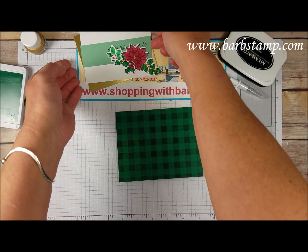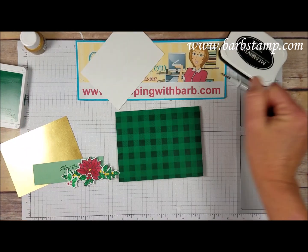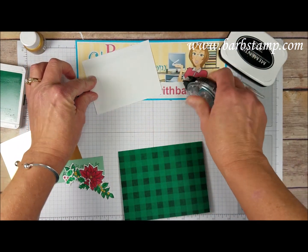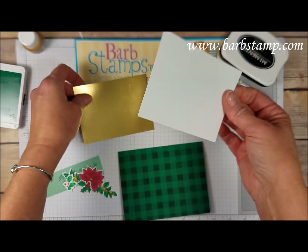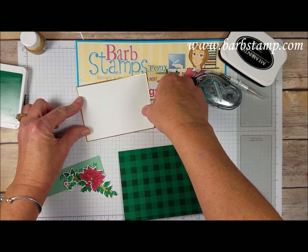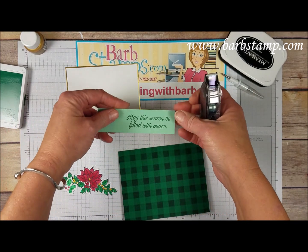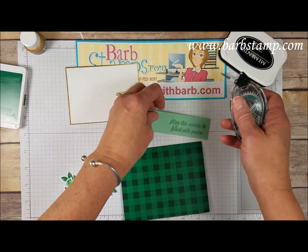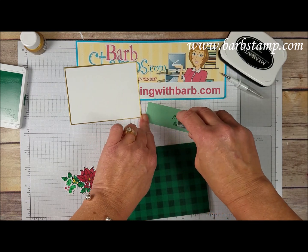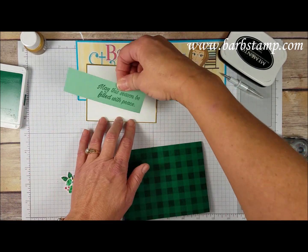We're going to take this white layer and add it to the gold foil sheet using some Snail adhesive - there will just be a tiny bit of the gold foil showing around the border. I've got my sentiment piece here - I actually stamped it twice in case one wasn't straight, but both turned out pretty straight, so that worked out well.